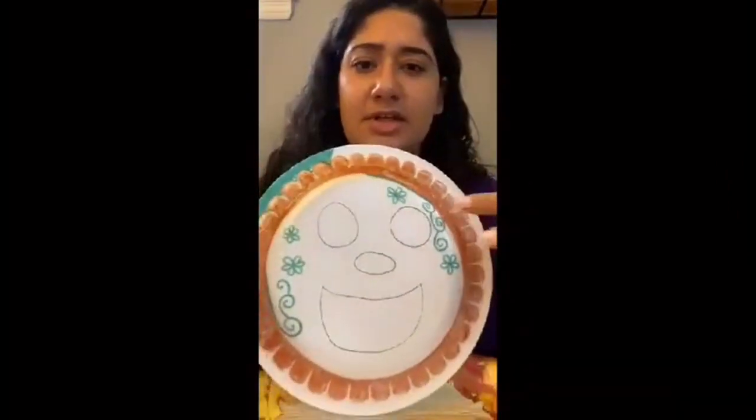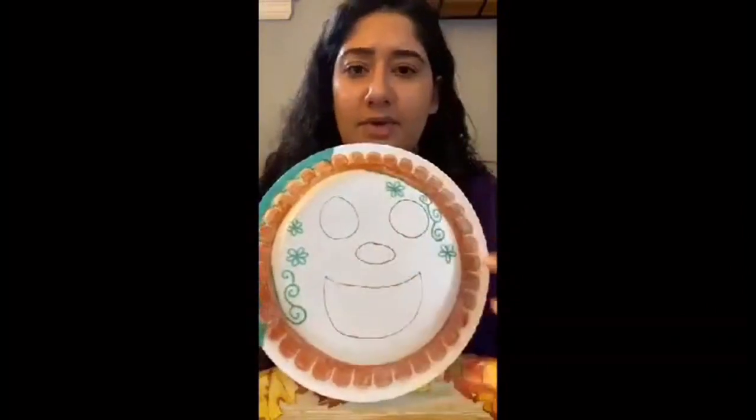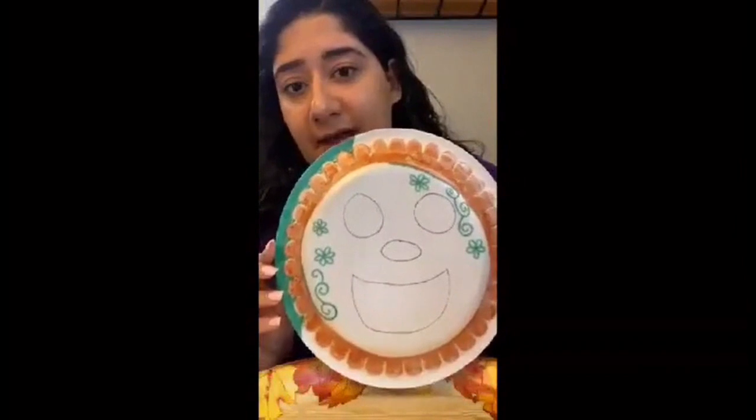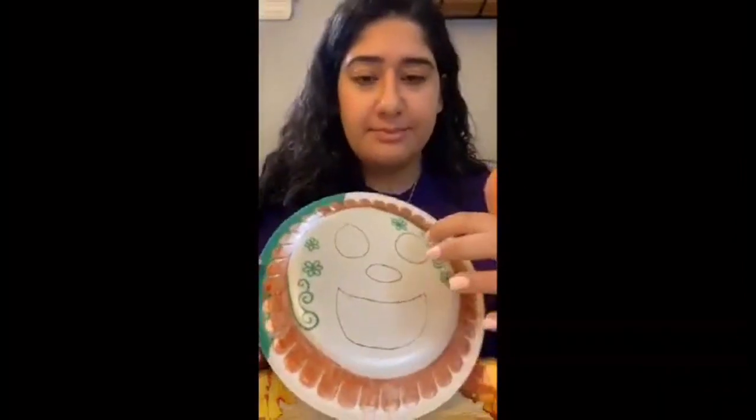So you can have a regular paper plate — I have some leftover plates from last Thanksgiving. What you're going to do on the back is just draw out a few designs. I decided to make mine look like a flower child, and you're going to make a place for the eyes, the mouth, and the nose, and then we're going to go through and cut that out.